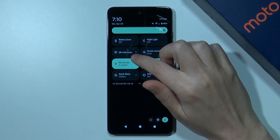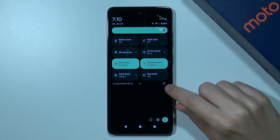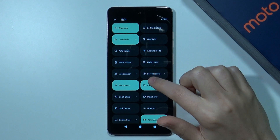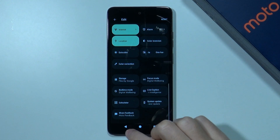And then we need to find the QR code scanner, which should be somewhere over here. If you cannot find it through different pages, then you can also tap on this pen over here and then you can try to find it. I have mine over here, but you can also scroll down and then press and hold it and then drag it somewhere to have it visible.